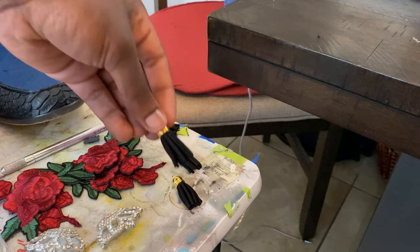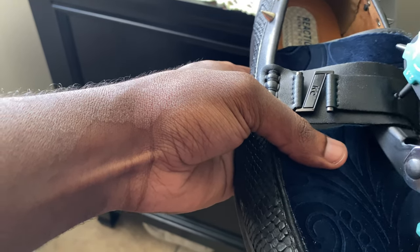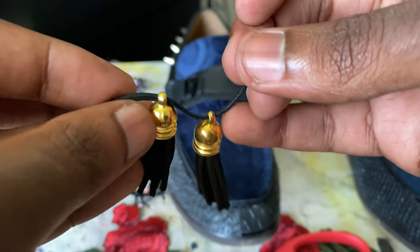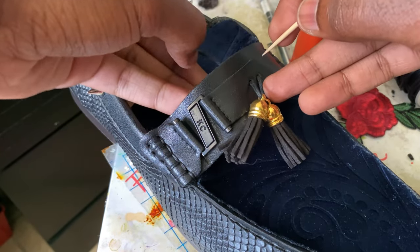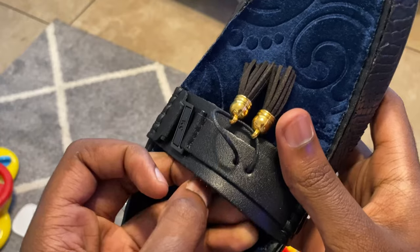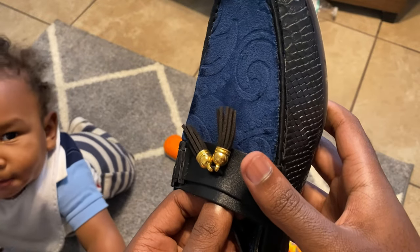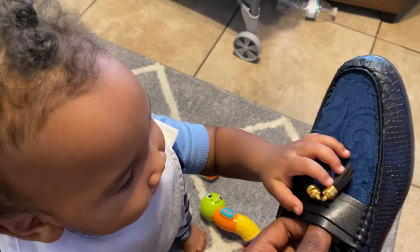Next up is to create my tassel pieces. I dyed these tassels, then used my hole puncher to punch holes on the tongue where I'll be putting them. I grabbed my wax wire, put them through the tassels, used a toothpick to get the strings through the holes because it's kind of hard, and tied the back ends to complete the footwear. Even my nephew had to come check them out himself, and based on his reaction I believe I got his approval — these are certified heat.